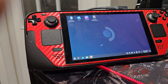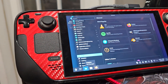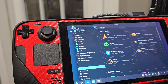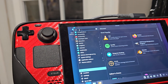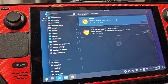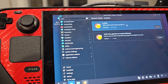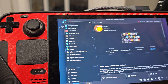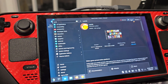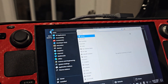Once you're in desktop mode, open up the store and search for Lutris. Once it's there, install it. Don't add the XEX game to the Lutris library — just do the Lutris one. Once it's downloaded and installed, go to launch.